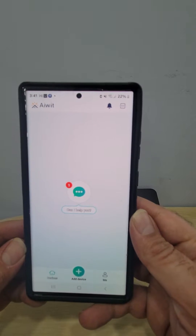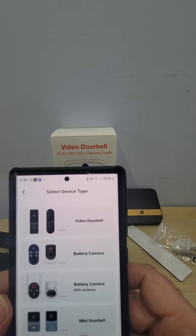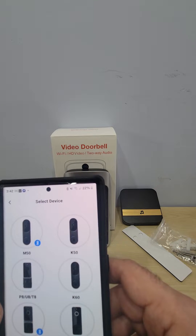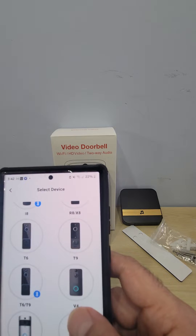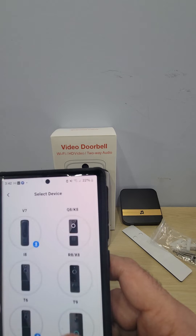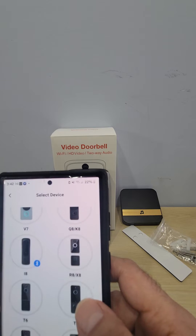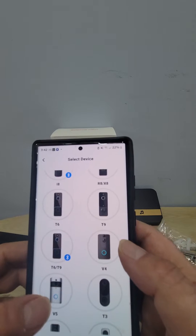When you open the app, the first thing you'll see is an empty device page. Go to Add Device — there are different doorbells listed: video doorbell battery cameras, mini doorbells, video doorbells, and various models. This app supports V4, V3, V9, T9, V8, V7, V6, and V5. We're looking for V5, so find and select that one.